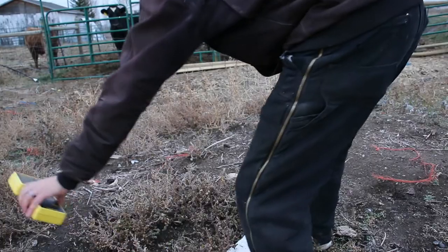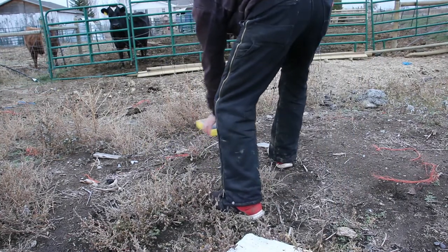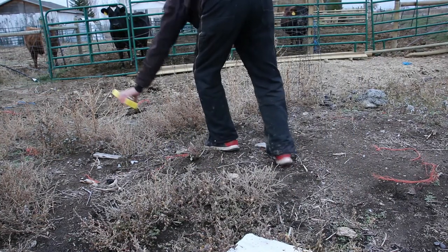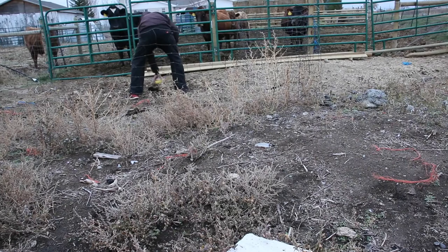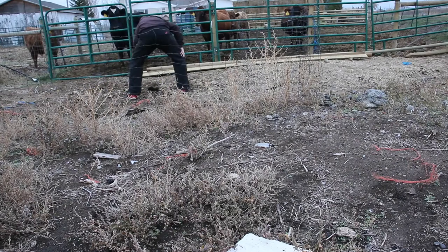We're going to follow this down towards the house. This is pretty straightforward — the closer I get to the pipe, the more noise this thing makes. I just kind of zigzag it on the ground and it draws me a general idea of where the line is. We're going to follow it through this corral and see where it comes out on the other side.